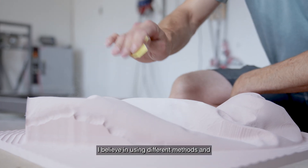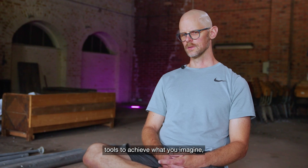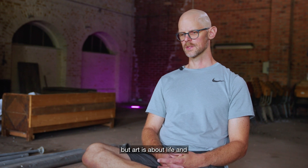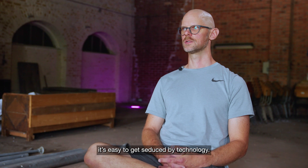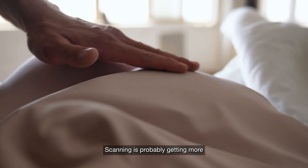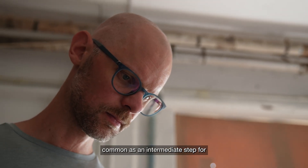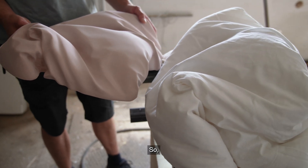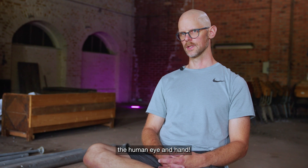I believe in using different methods and tools to achieve what you imagine. But art is about life. It's easy to get seduced by technology. Scanning is probably going to be more common as an intermediate step for an artist, but it's just a way to get there. Good art begins and ends with the human eye and hand.